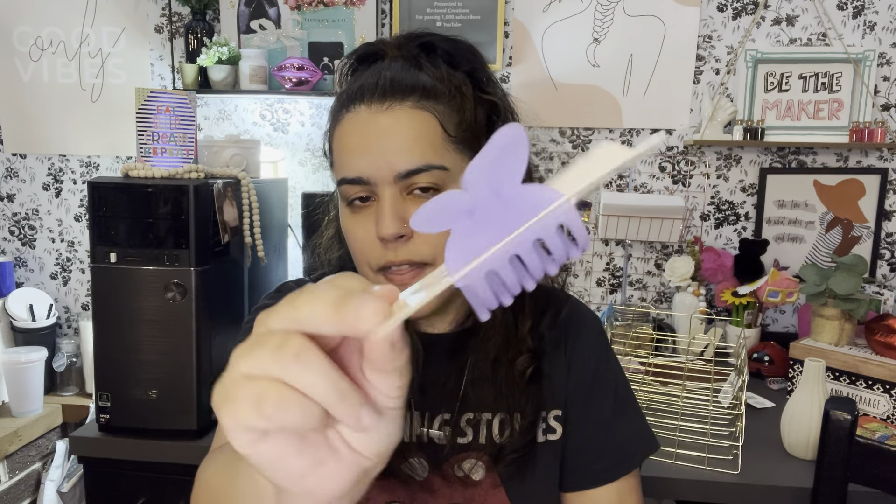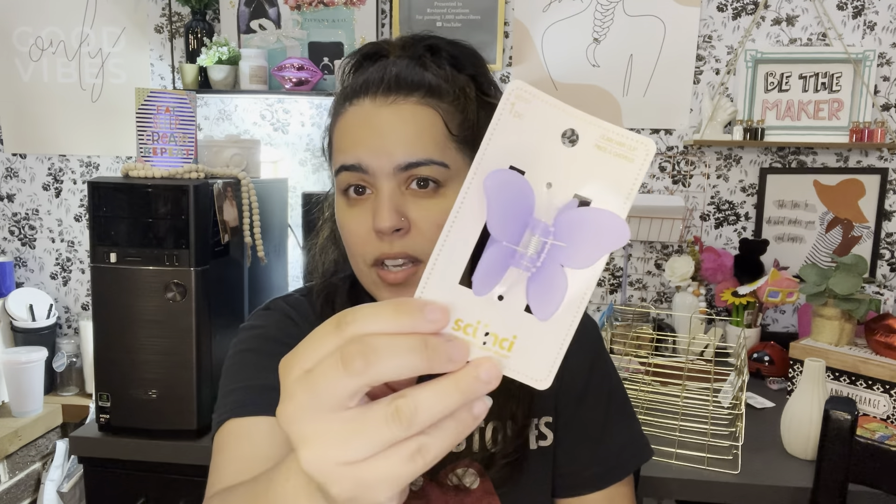I also got another big butterfly clip. I had gotten a pink one before and I didn't find the blue one I wanted, but I found a really pretty purple one so I got that. I'm also on the hunt for the flower ones — like a big flower clip — so I'm on the hunt for those.